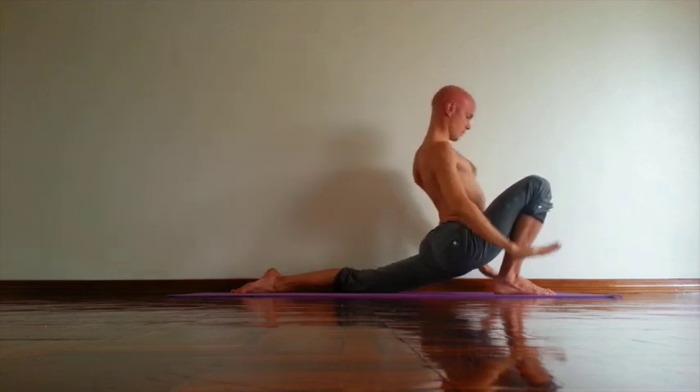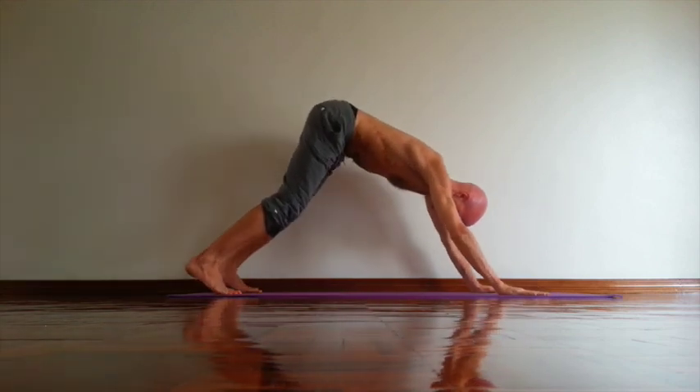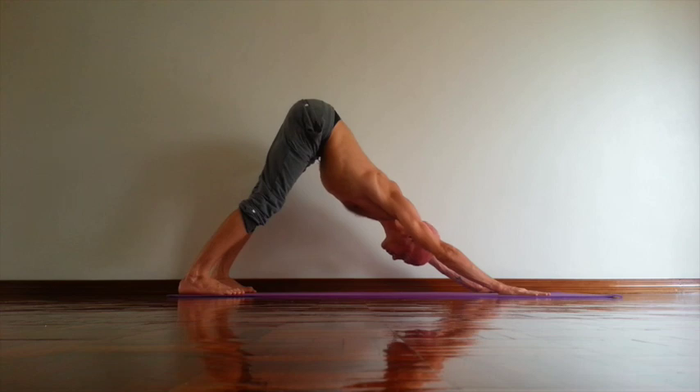Then exhale, take the same way out of the pose and back to down dog. Lift inner groin, rotate back of your thighs south. Relax neck. Lift kneecaps slightly up. Open chest, sternum up.